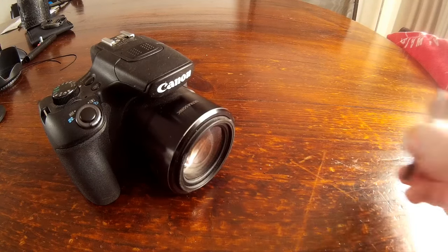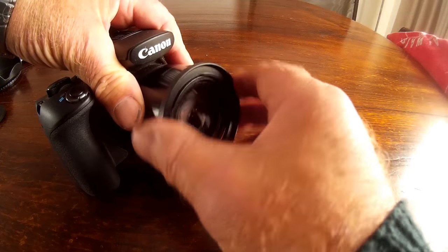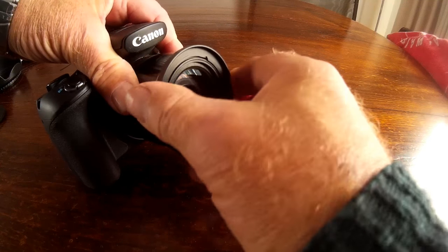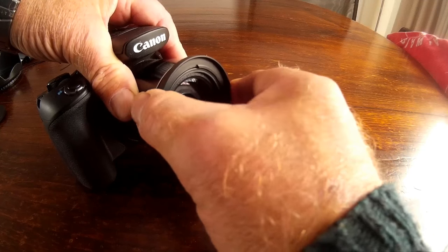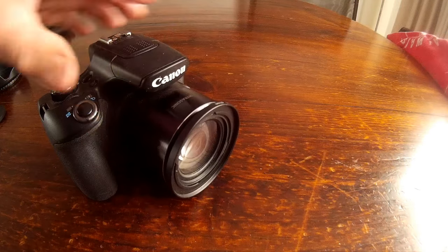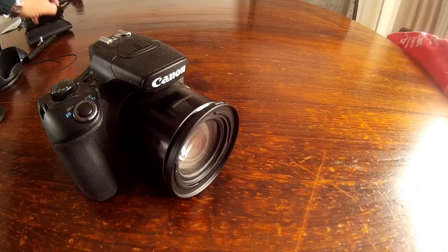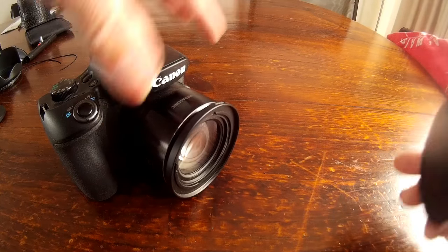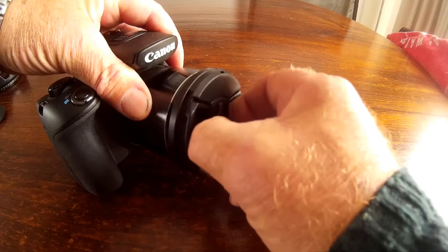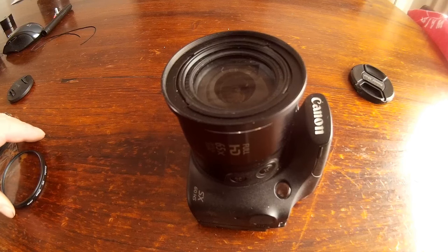Now for the exciting bit — fitting the adapter ring. We pop it into position, give it a bit of a twist, and there it is — that's all there is to it. The lens adapter is now in position. Perfect.